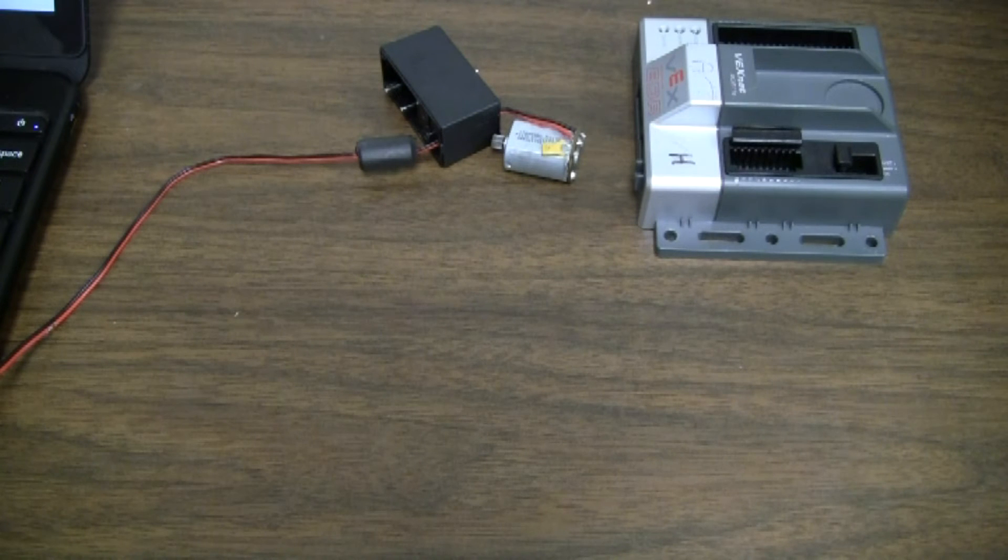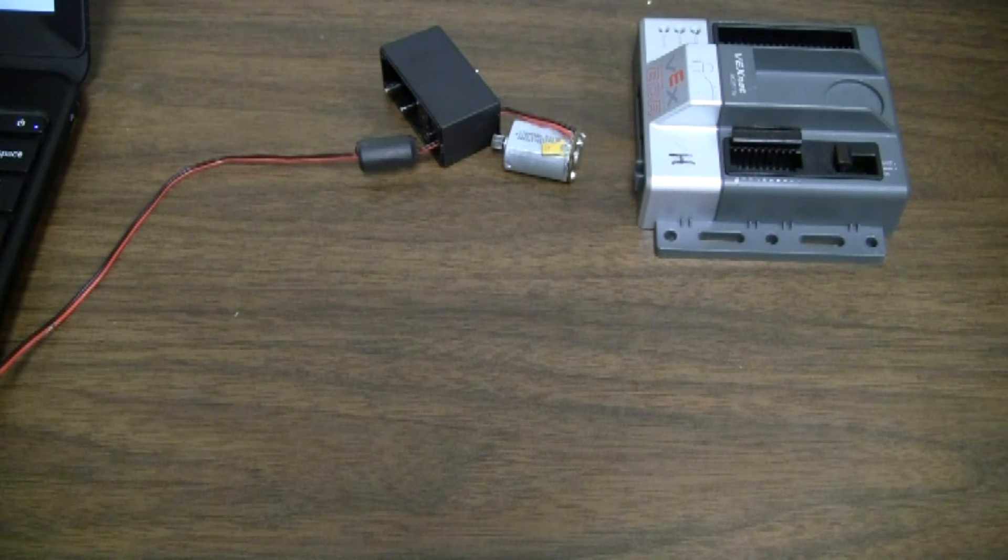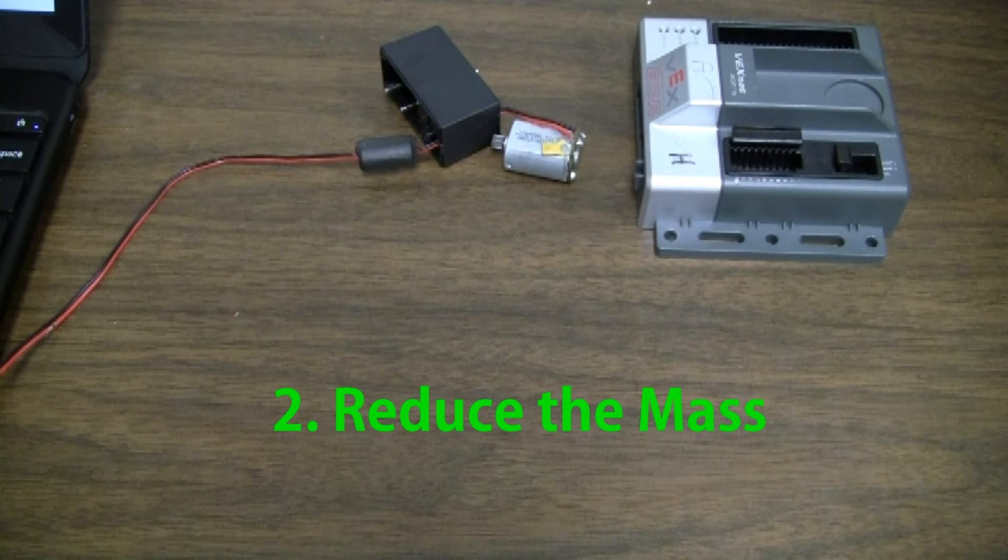Now I'm going to tell you several ways you can reduce the chance of your PTC tripping. One: reduce the rotational friction. Examples include gears that are meshing too tightly, collars or spacers that are too tight causing bind, or even a bent axle. Pretty much anything that makes it harder for the motors to turn can cause rotational friction. Two: reduce the mass, which will decrease the load on the motor — either use less material by redesigning, or move to a lightweight material like aluminum.